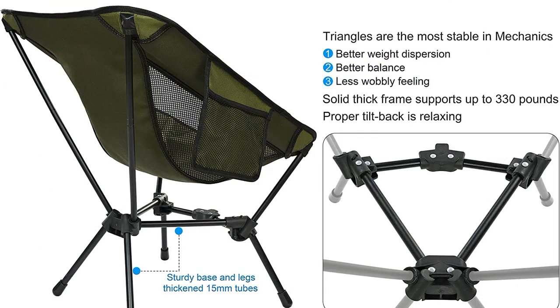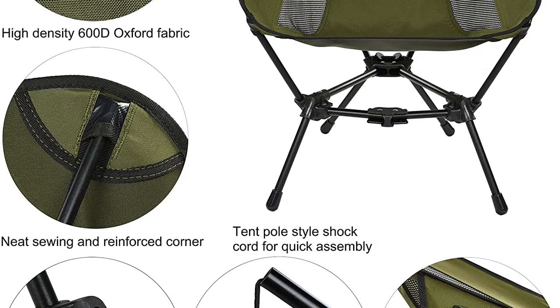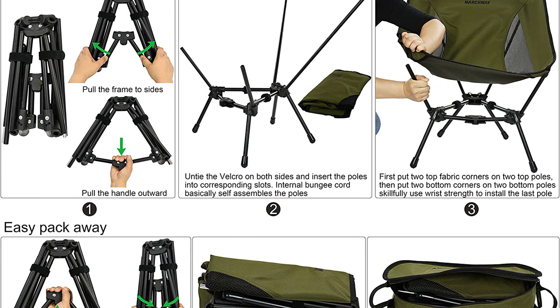I have used it for festivals and hiking as well, and it has been great. The green color is also quite nice and looks great in the outdoors. Highly recommend this product for anyone looking for a reliable and lightweight camping chair.